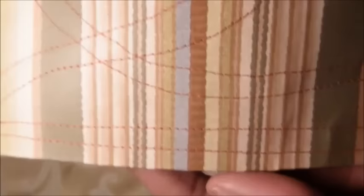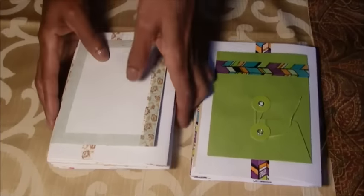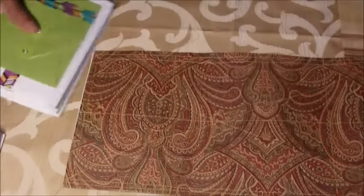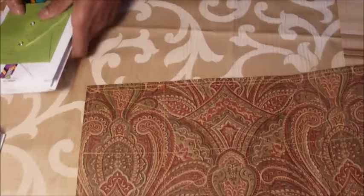I stitched with the sewing machine, the same on this one here. So now I'm going to show you how I'll be doing my journal. Here's my cover — I reinforced it with some tie back. The tie back is here and I place the signatures against the tie back.